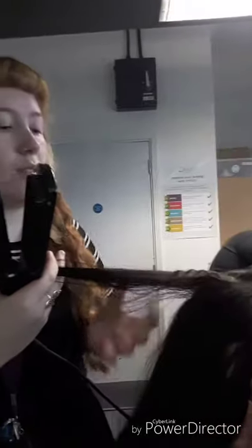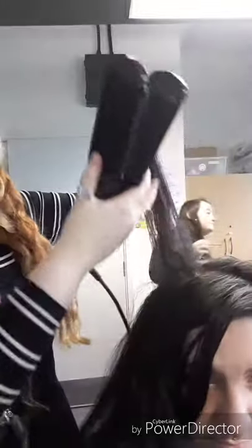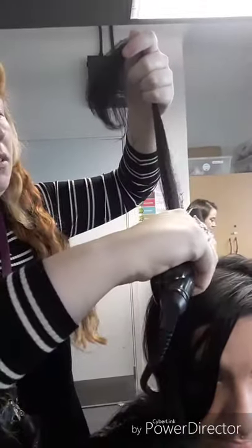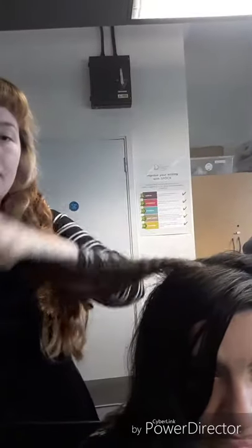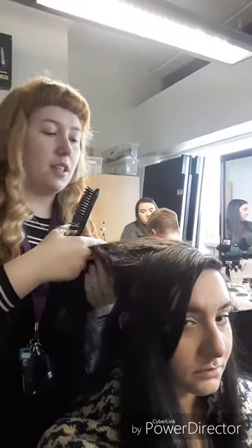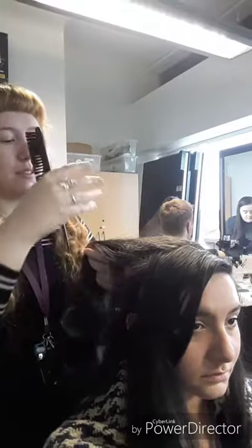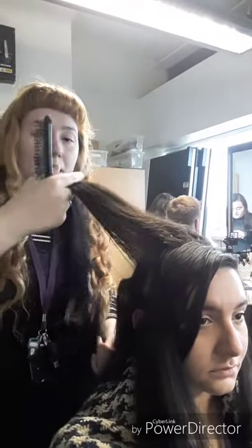I'm just doing this on the roots to create texture because I still want the rest of the hair to be smooth as well. This will help it stay in place for backcombing. I crimped the sections coming this way because when I backcombed, I'm going to do it in rows across, which was just creating more layers. Hopefully it stays in place a bit better. This is in preparation to pin the anchor.